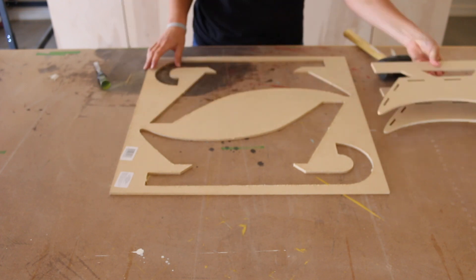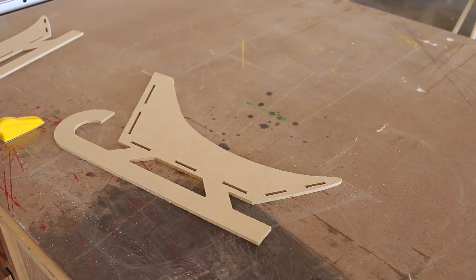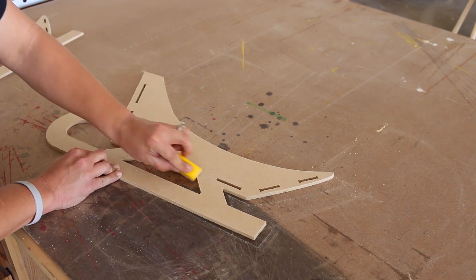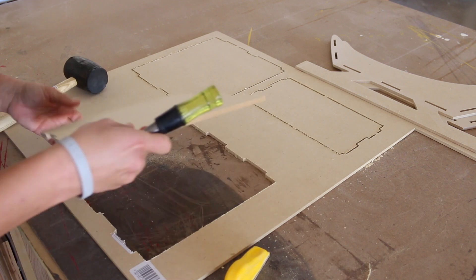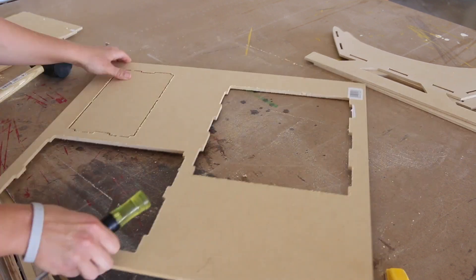While those were carving, I separated the sleigh pieces and sanded the edges down smooth. I did the same with the remaining pieces before assembly.